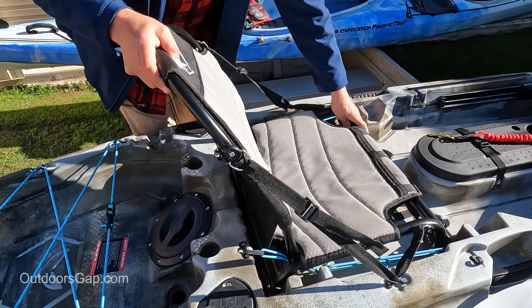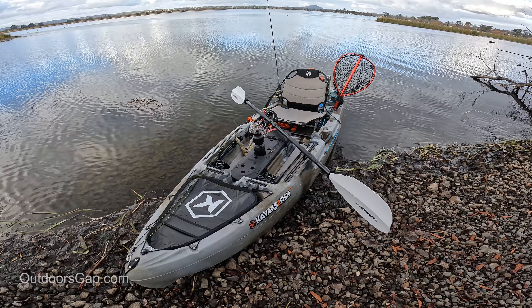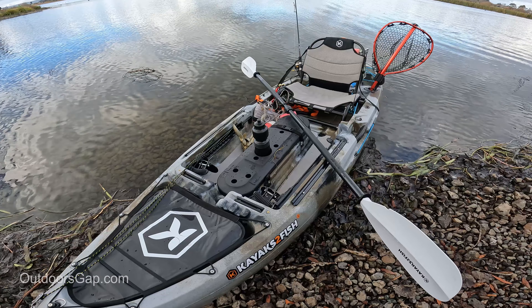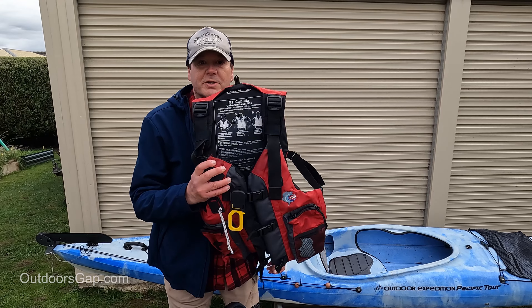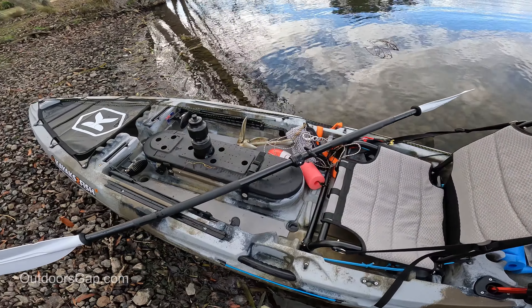Just make sure they're secure and the seat is good to go. That's how to install the raised seat on the Kayaks the Fish Next Generation 10 Mark 2 kayak — pretty simple process. One last tip: make sure you always wear your life jacket. Have fun out there fishing, thanks for watching.